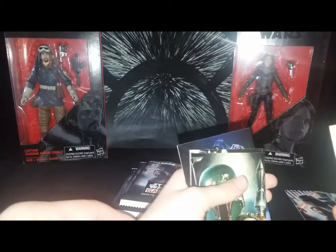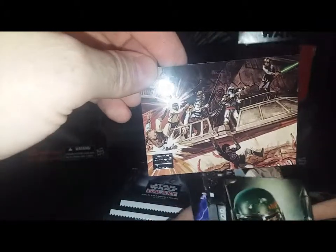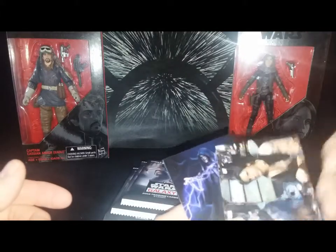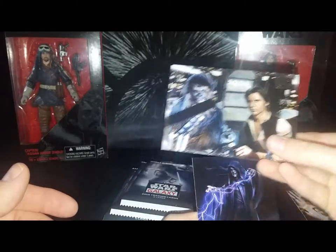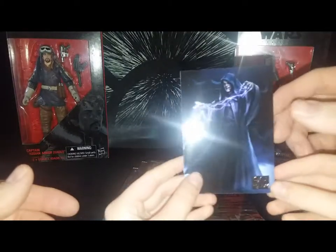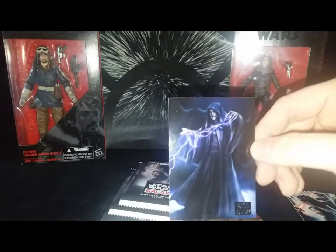This card depicts above the Sarlacc pit from Return of the Jedi — Lando falling in with Boba Fett shooting at Luke Skywalker, pretty cool. Next up is Boba Fett — I love Boba Fett's costume. Then we have Captain and Co-Pilot: Chewbacca and Han. I love the artwork on these. And this one is Lord of the Sith — Palpatine using his dark force electricity.